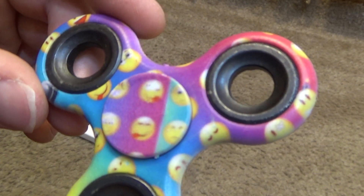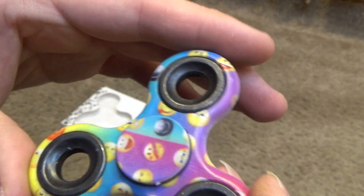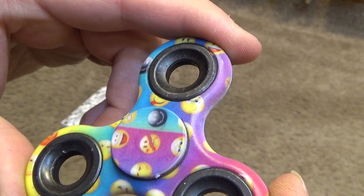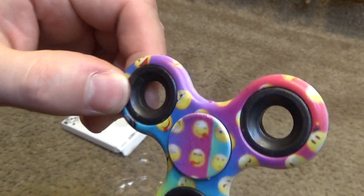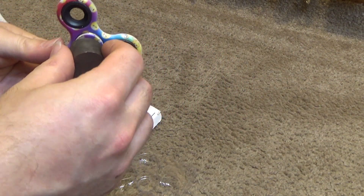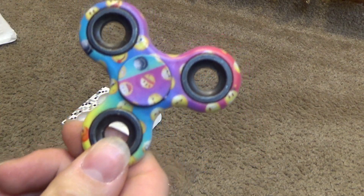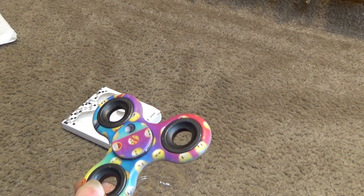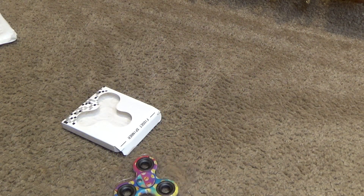A very blurry print of emoji or whatever that stuff is on there. I think this is made of metal — yeah, it's made of metal. That's surprising to me. I have the slightest idea what this is or what it's used for. It just seems like some useless piece of made-in-China garbage to me.